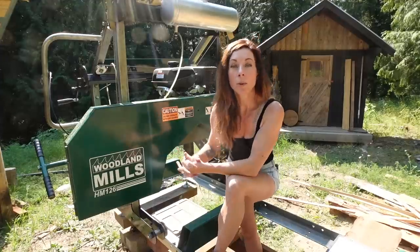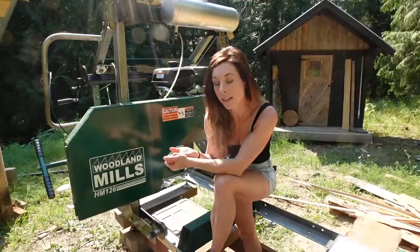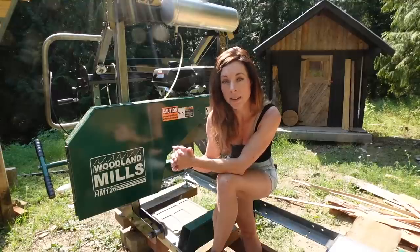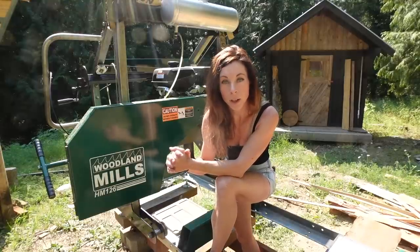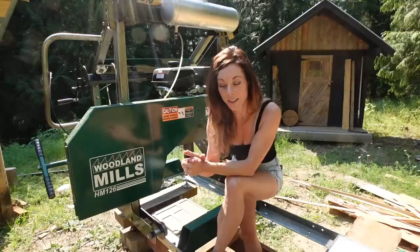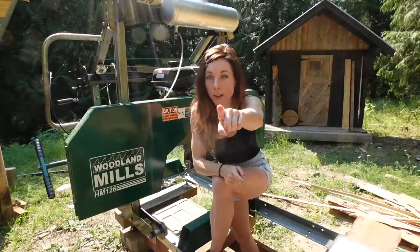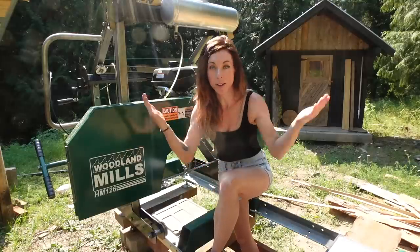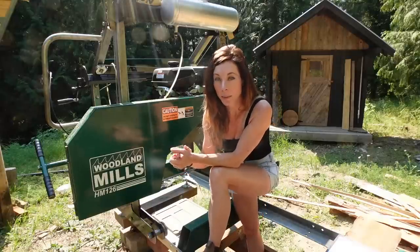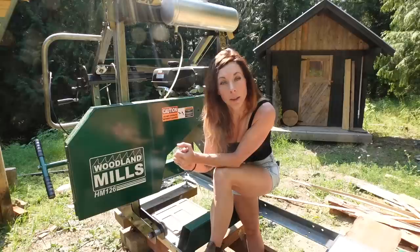I want to preface this by saying I am not a sawyer — I do not mill lumber to sell it. I'm a hobbyist, and I haven't used any other sawmill than the one I have here, so my experience is limited. While I can tell you a lot about nursing because I am a registered nurse, my experience with milling lumber is limited to what I've learned on my own over the last five years of owning this sawmill, so please take what I say with a grain of salt.